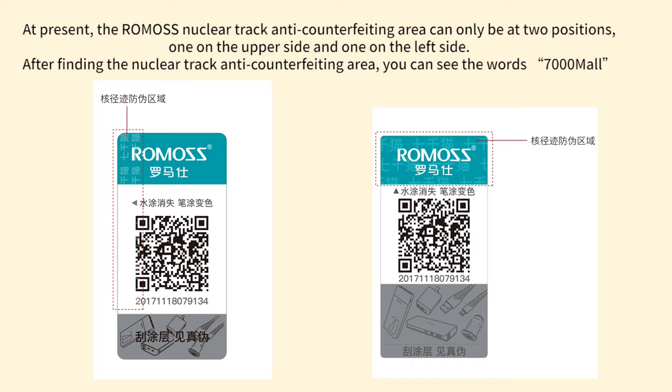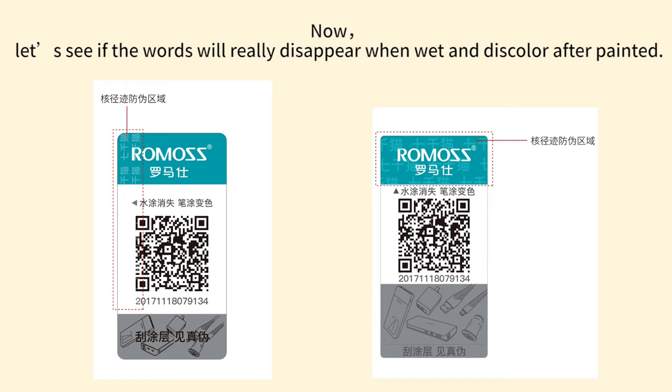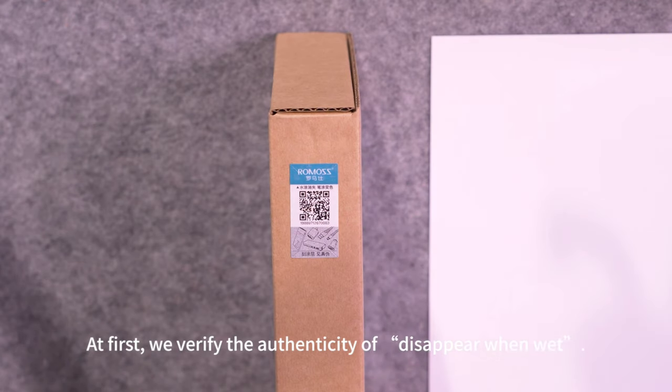After finding the nuclear track anti-counterfeiting area, you can see the words '7,000 more.' The words 'disappear when wet' and 'discolor after painted' mean that '7,000 more' will disappear by painting with water and will discolor by painting with a pen. Now let us see if the words will really disappear when wet and discolor after painted.